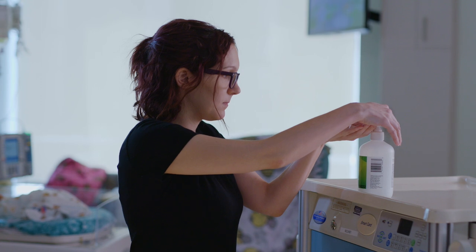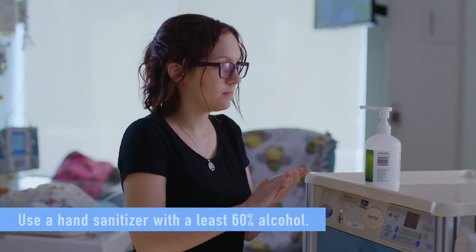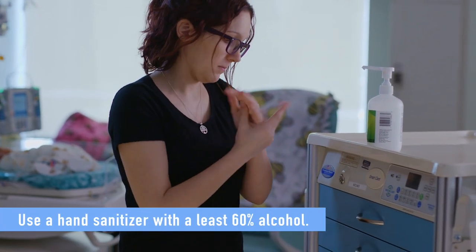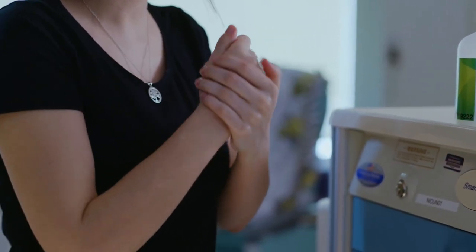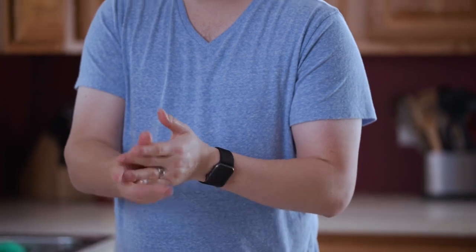When you aren't near soap and water, use a hand sanitizer that contains at least 60% alcohol. Rub all over your palms, the backs of your hands, and between the fingers until your hands are dry.